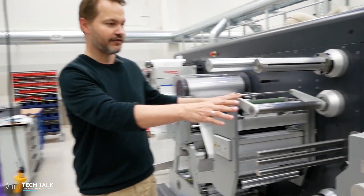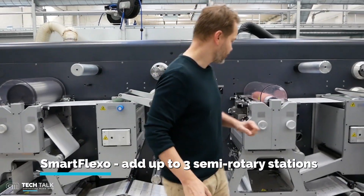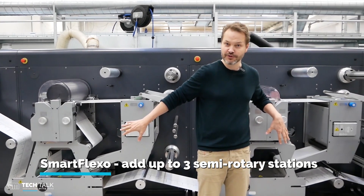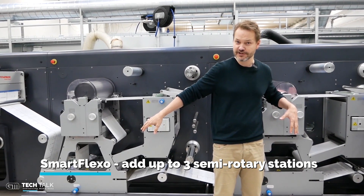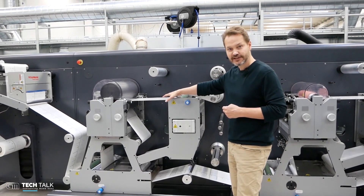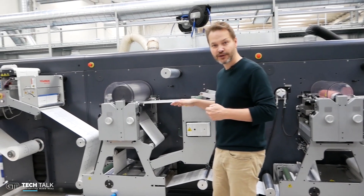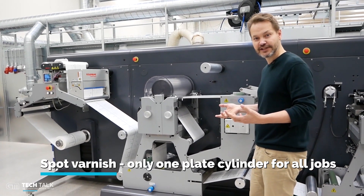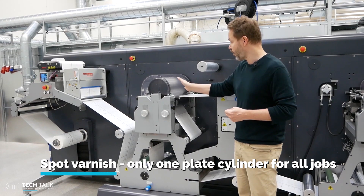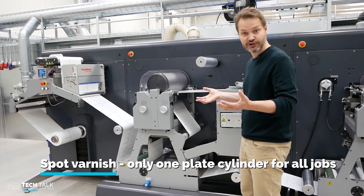We actually have two coating stations on this machine. The machine can be equipped with two semi-rotary or three semi-rotary stations. I have set the machine up so we are simulating semi-rotary print on the first station. You can see the web moving back and forward — the idea is that you don't need to change the cliché. You have one cliché, one plate cylinder, for all jobs.